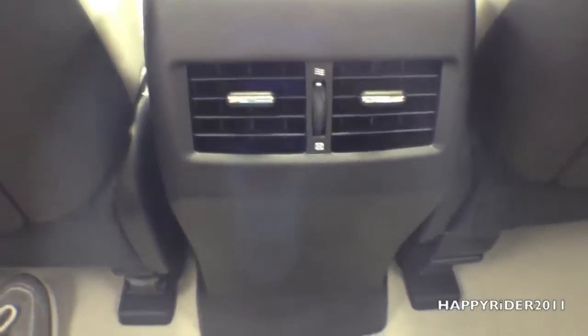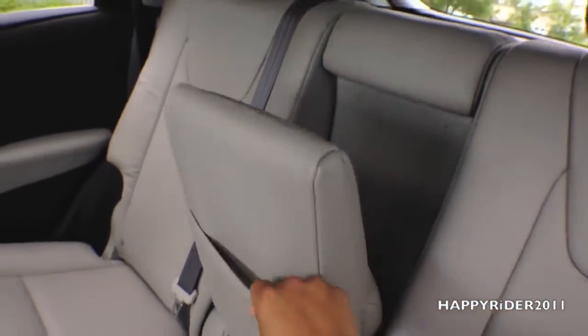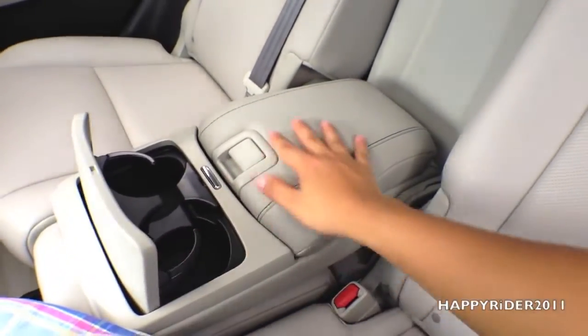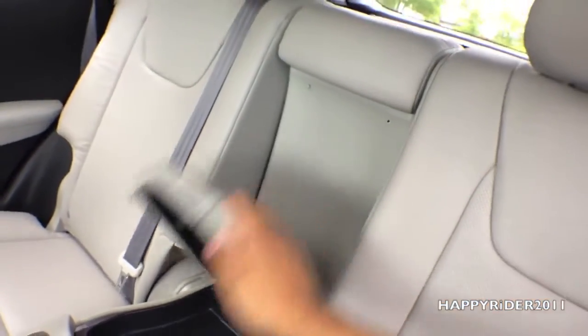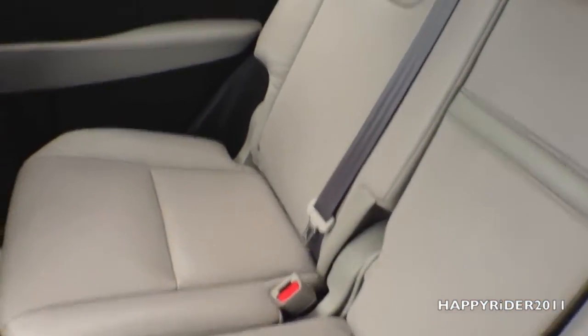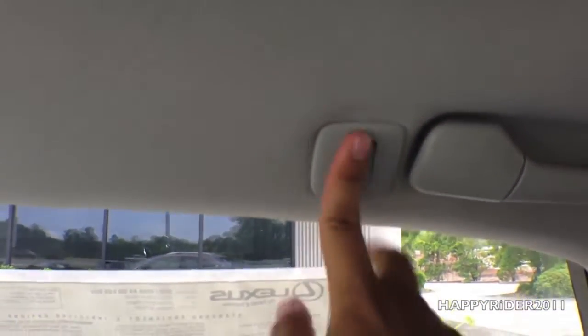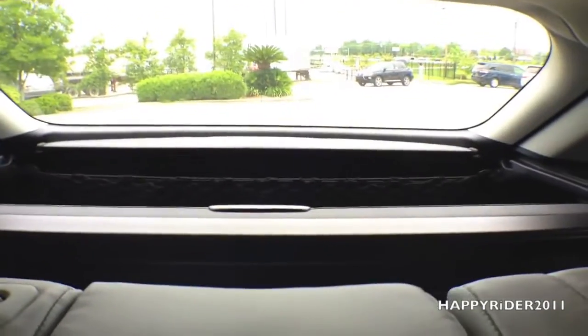Down here we have two more AC and heat vents. Let's show you the middle armrest compartment back here — it has two more cup holders, and if you raise this up we have more storage room. Above our heads are the light controls, with a hand bar and a spot for you to hang your clothes. Same thing on the other side. The seat belts back here are very smooth as well. Here's a quick look at the trunk.